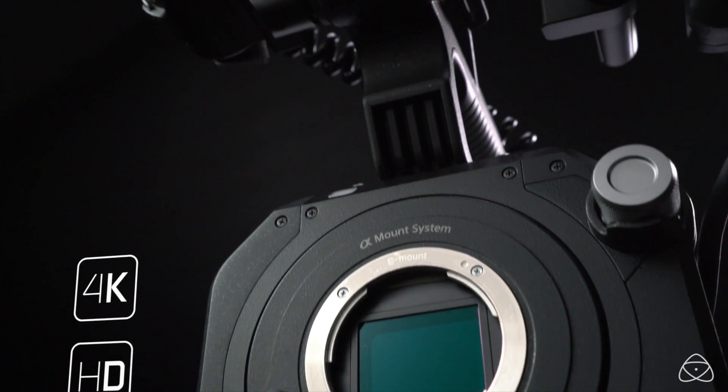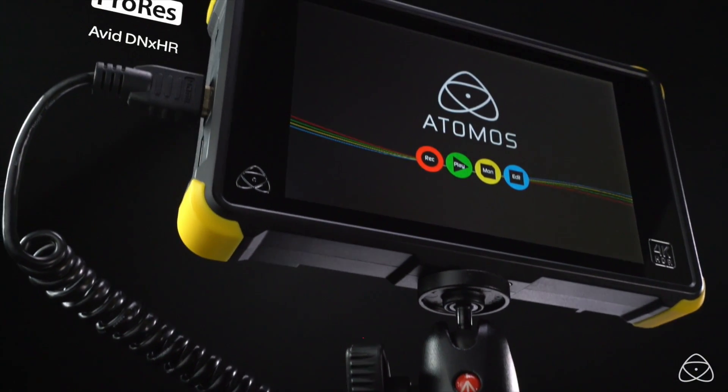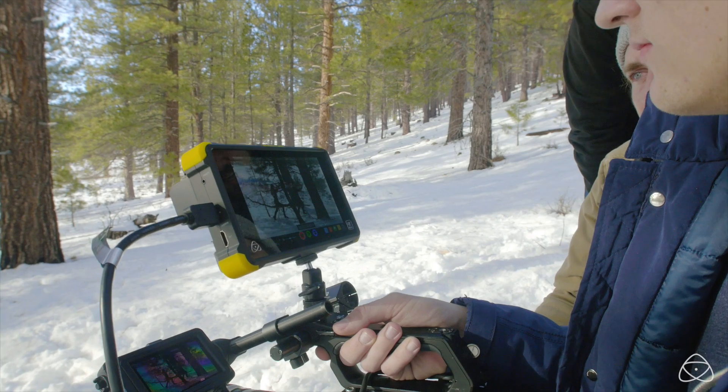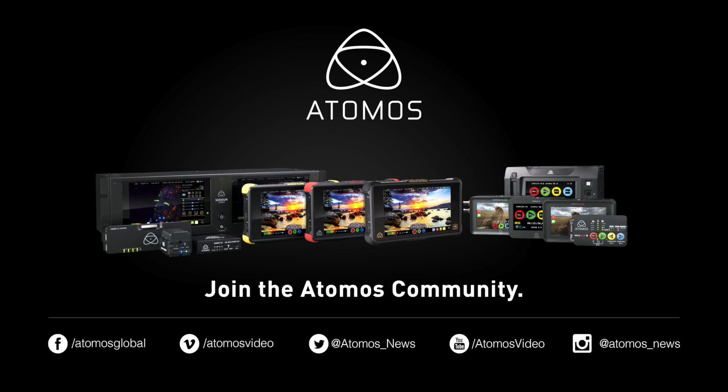So there you have it — the FS7 and the Flame series make the perfect couple for shooting HDR. For more information, go to Atomos.com. Don't forget to follow us on Facebook, Twitter, and Instagram. And as always, happy shooting.